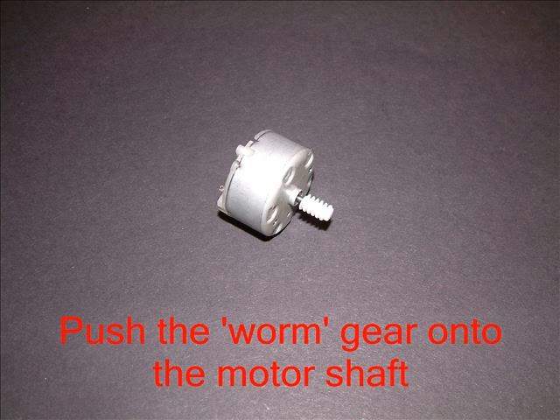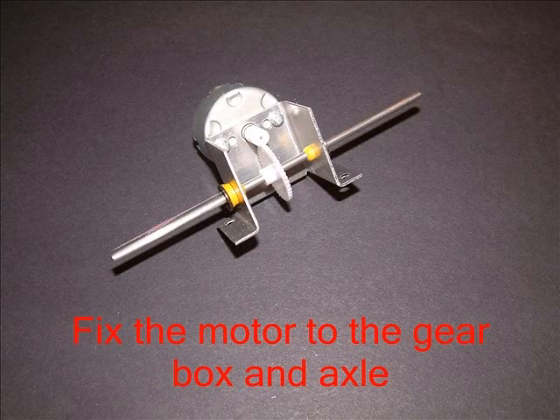You don't have to push the worm all the way onto the shaft. In this photo I've actually got the worm the wrong way around — it's important to get it right. Fix the motor to the gearbox using the two little screws. The worm should fit into the cog.